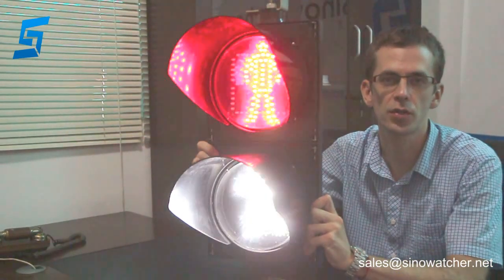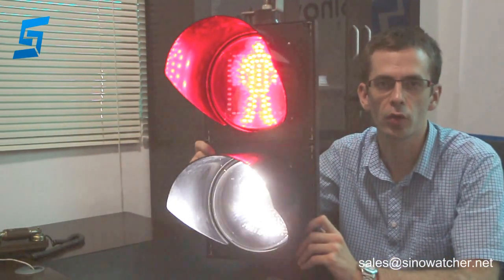Hello, I am Martin from Challenge Technology in Xinjiang, China. I am going to show you our product.